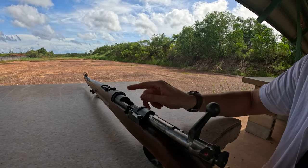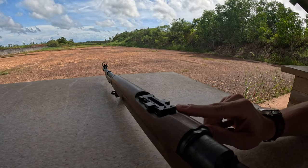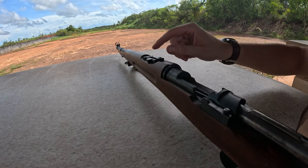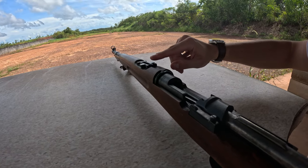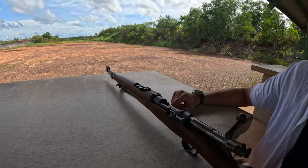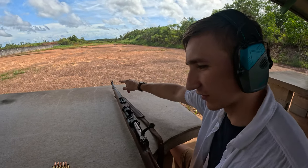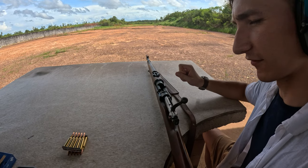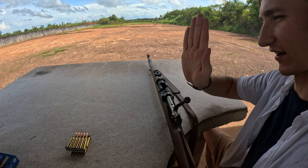When you aim on this there's a little U-notch and a post at the top. What you want to do is put the post in the middle, aligned with the horizontal top of the U-notch. The top of the front sight should sit level with the top of the U-notch and centered within it, so your Y and X axes are aligned.